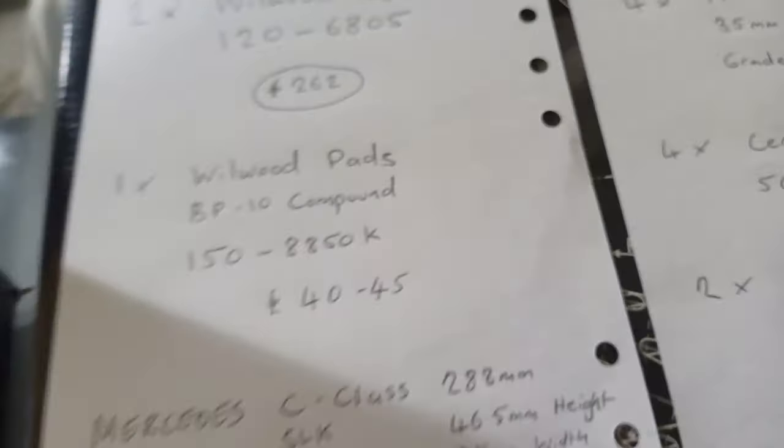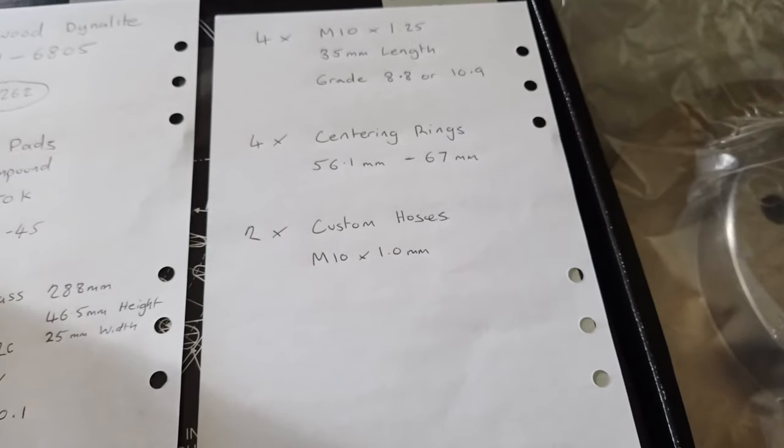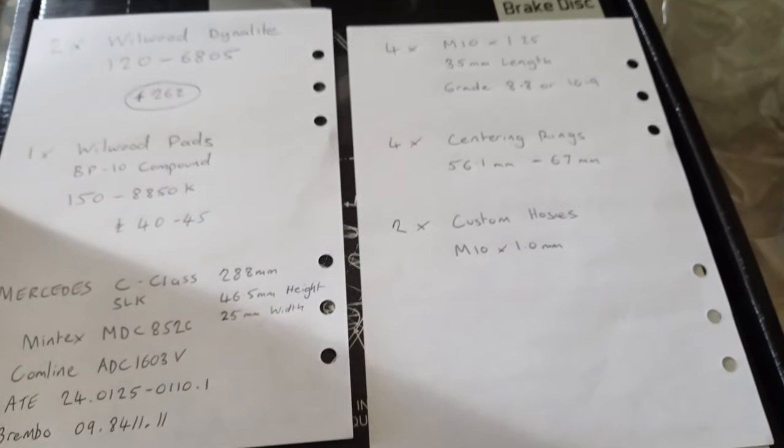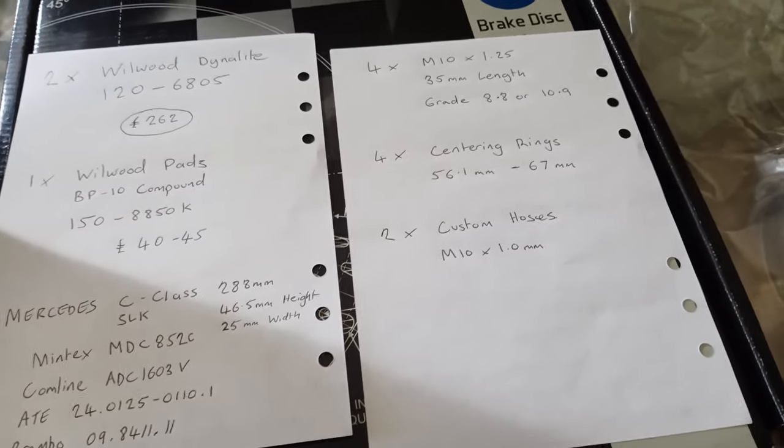Depending on the price of the discs you go for and other bits and bobs, this is quite doable within about £350 total.